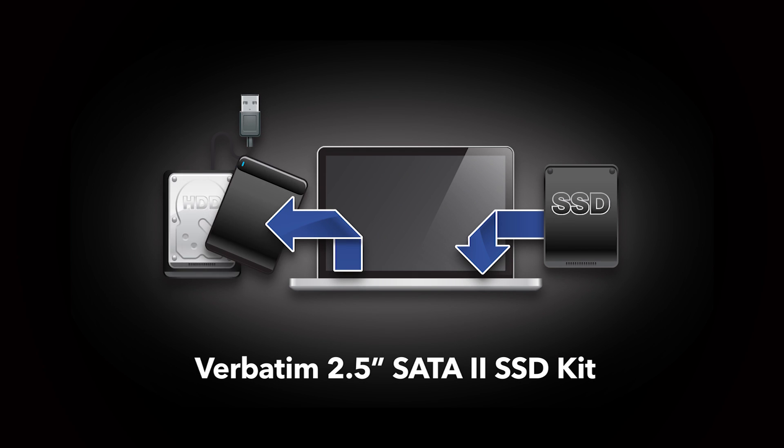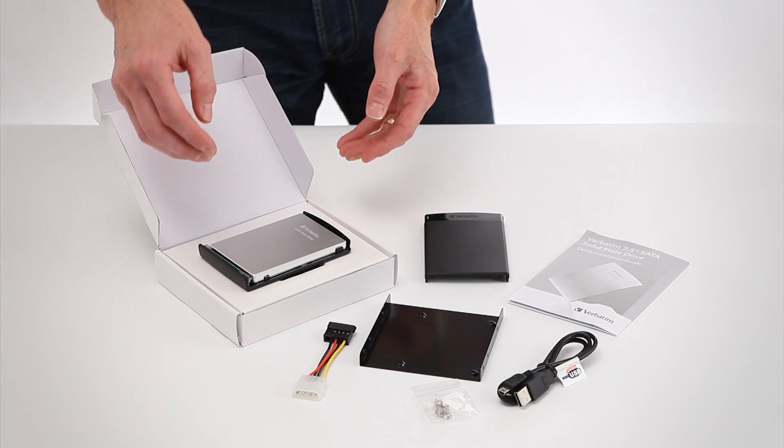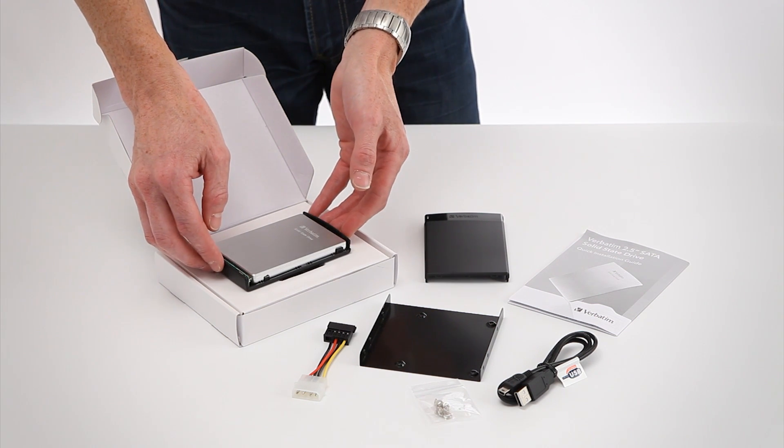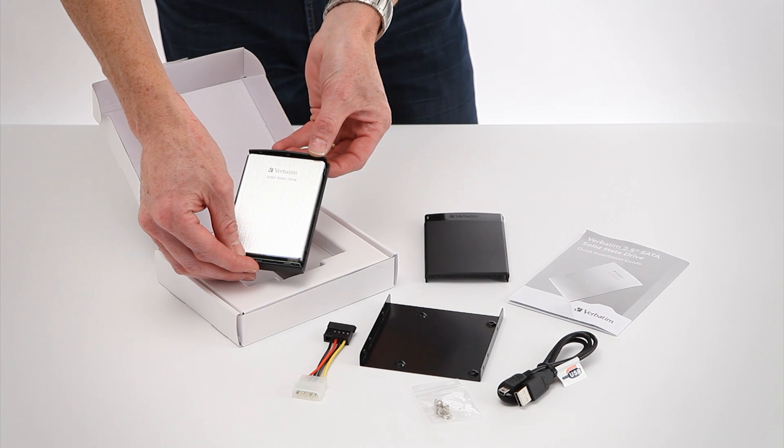How to upgrade your laptop with a Verbatim 2.5 inch solid-state drive. The kit includes everything you need to install the solid-state drive into your laptop or desktop.